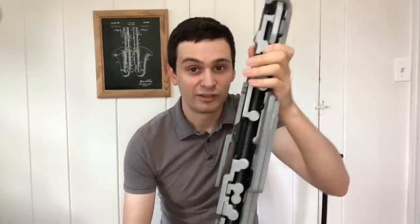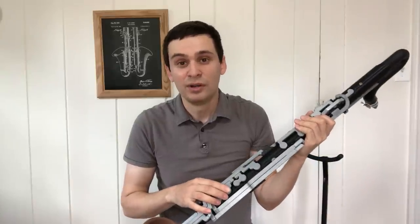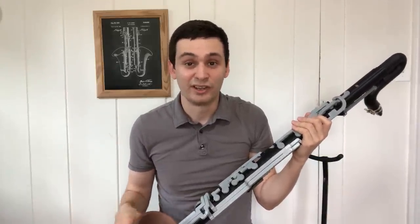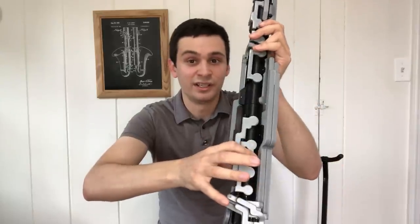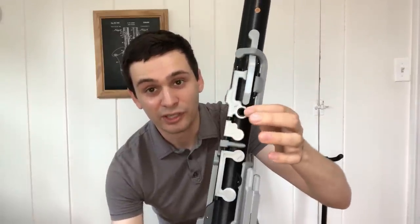This instrument has a simplified Boehm system key work. Most of the standard keys that you would expect on a Boehm system instrument are still there. For example, in the upper register, F natural and F sharp is still the standard fingering, and same in the lower register for F natural and F sharp, although there is an open tone hole here, which is a feature I copied off of instruments from the late 19th and early 20th centuries.